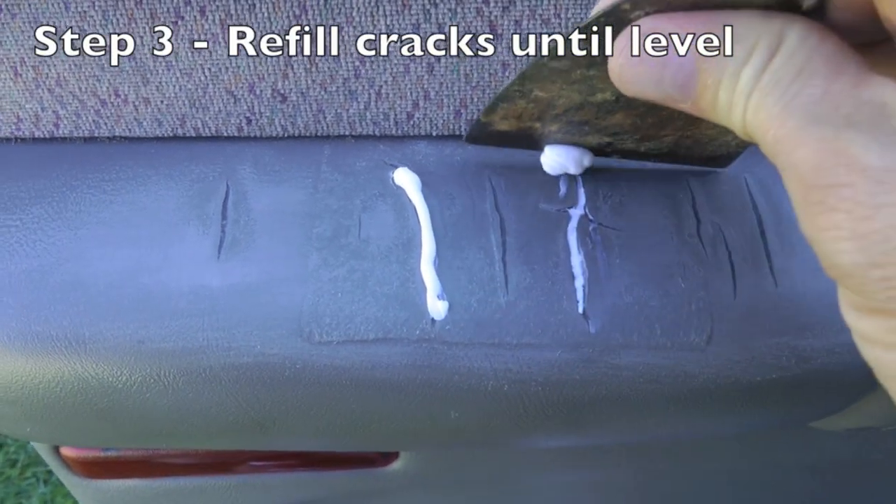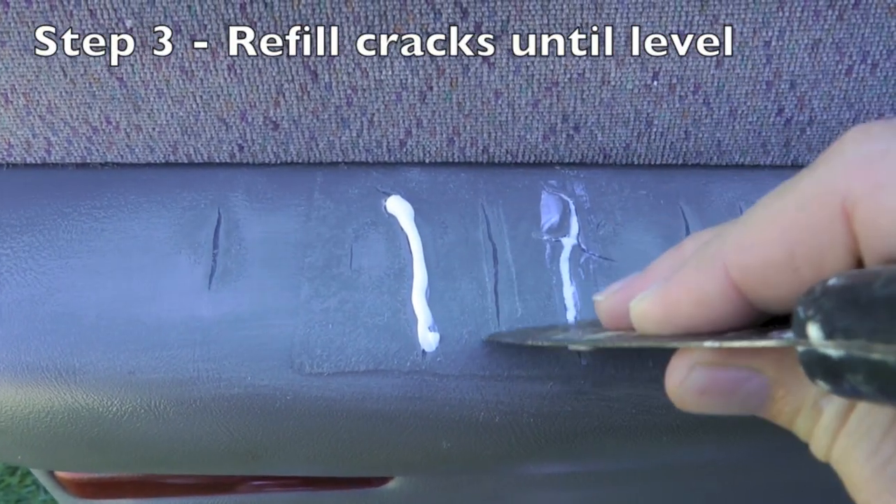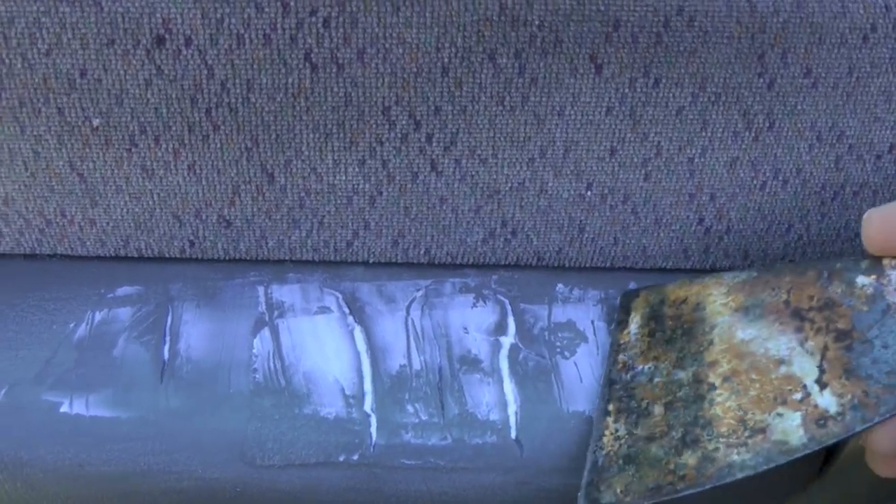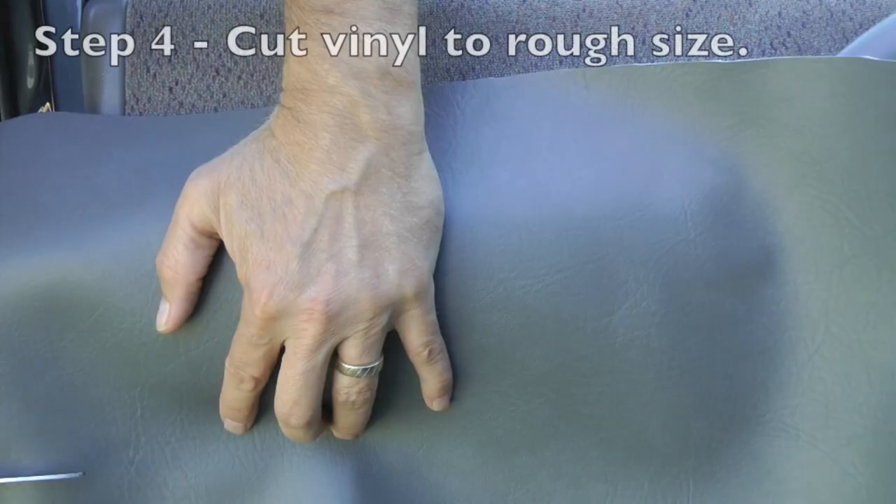You see it's not quite filled to the top, so I'm going back and refilling the cracks with silicone, using the putty knife to try and make a nice smooth surface so that those cracks don't transfer through the new vinyl.